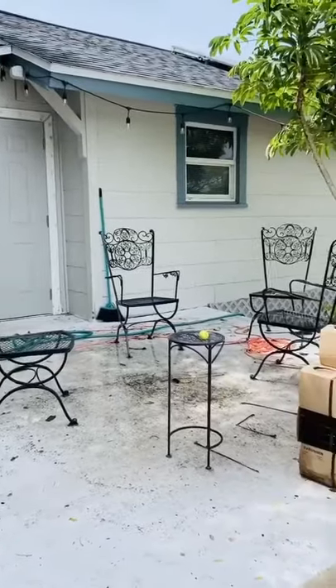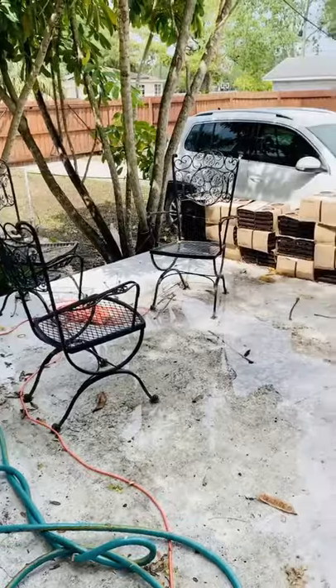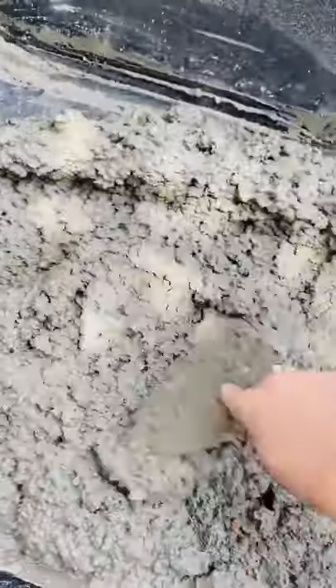Welcome to part one of redoing my patio platform thing in my backyard. I wanted it to look like this, or like this, or like this, but right now it looks like this, and it's holding all this water. So first, I have to level it out.